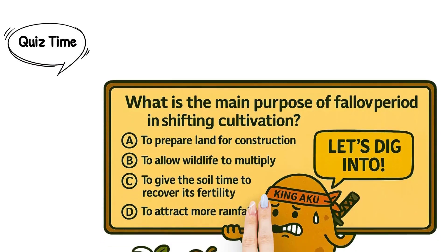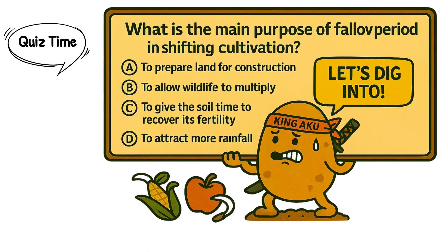Quiz time — get ready for some shifting cultivation action! Question one: What is the main purpose of the fallow period in shifting cultivation? A. To prepare land for construction. B. To allow wildlife to multiply. C. To give the soil time to recover its fertility. D. To attract more rainfall. You've got five seconds.